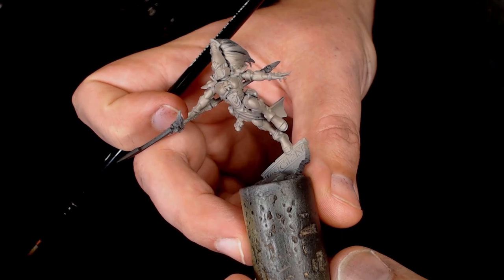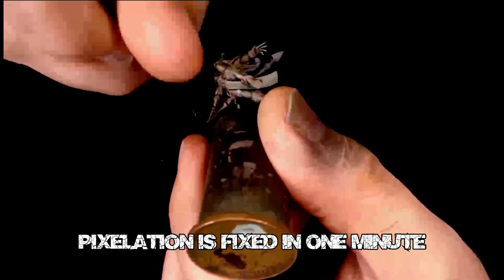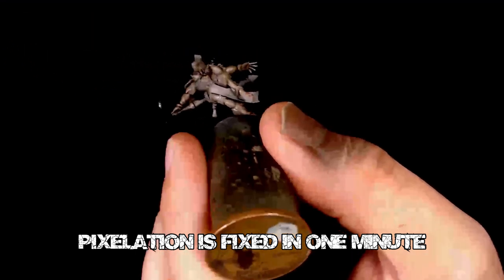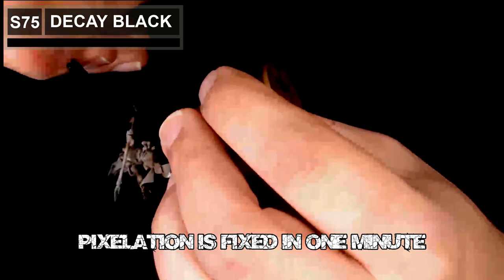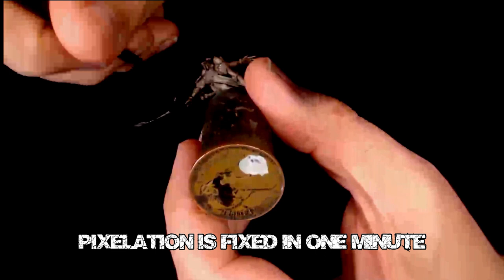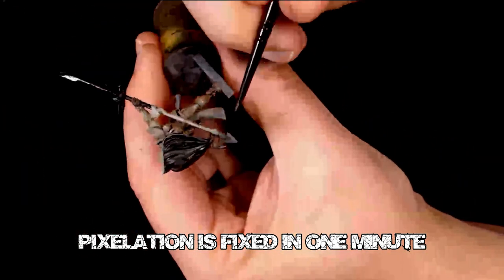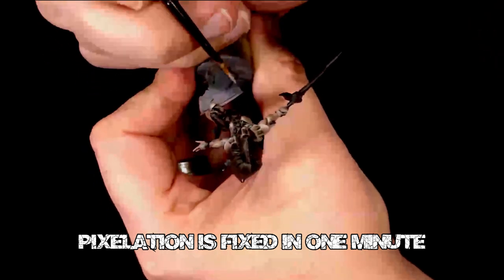We started off with the Black Prime and then gone over with Israeli Sand. I've given everything a bit of a sepia wash and now we're going straight into blacking out all the detail work, getting that nice dark uniform base colour to work with across all the details so everything gets a nice base colour when we start adding some extra colour into the model.